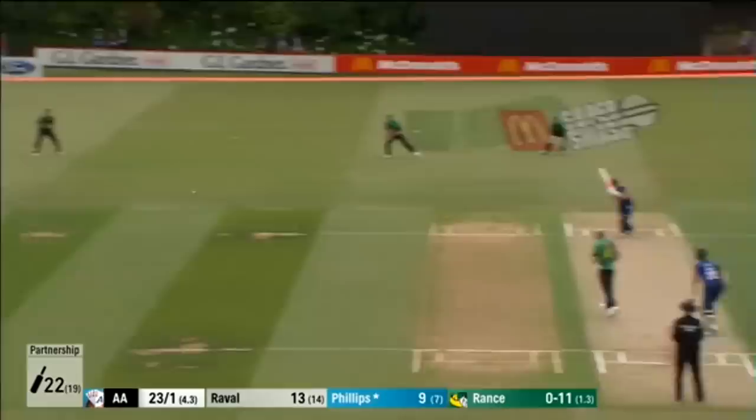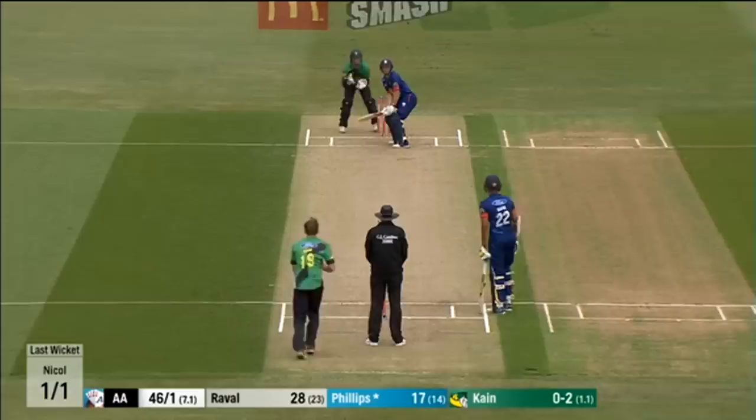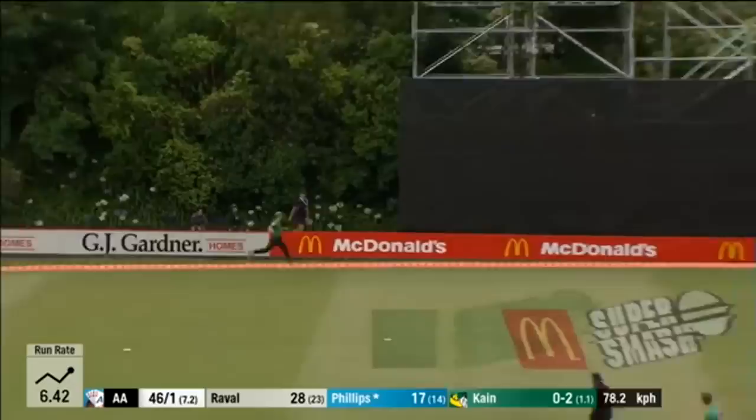That's hit hard, that'll go through for a boundary. Welcome boundary for Phillips this time, found at point. Phillips in the air, down the ground, and one bounce for four. McCone couldn't get there.